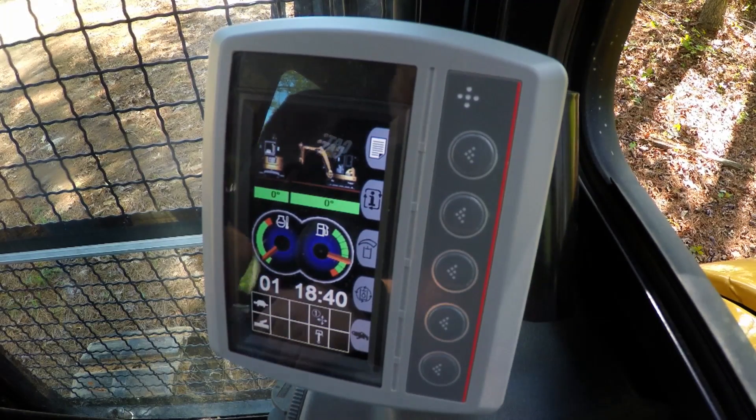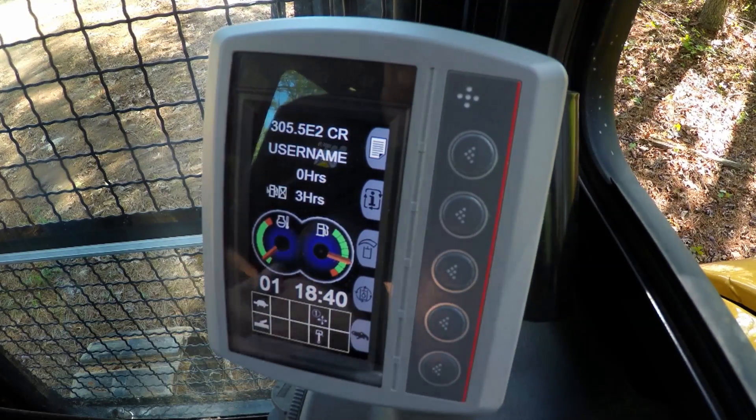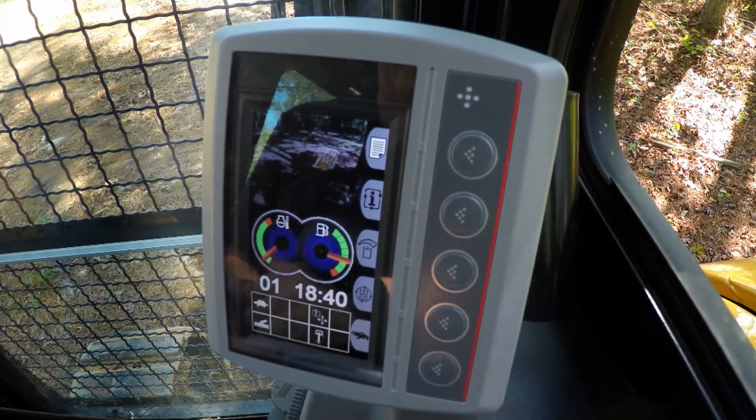If we continue pressing the eye button, it will show the machine name, how many hours are on the machine, and how many hours we've actually been on the work site — essentially a job clock. Hit the eye button again and we have the rear view camera.